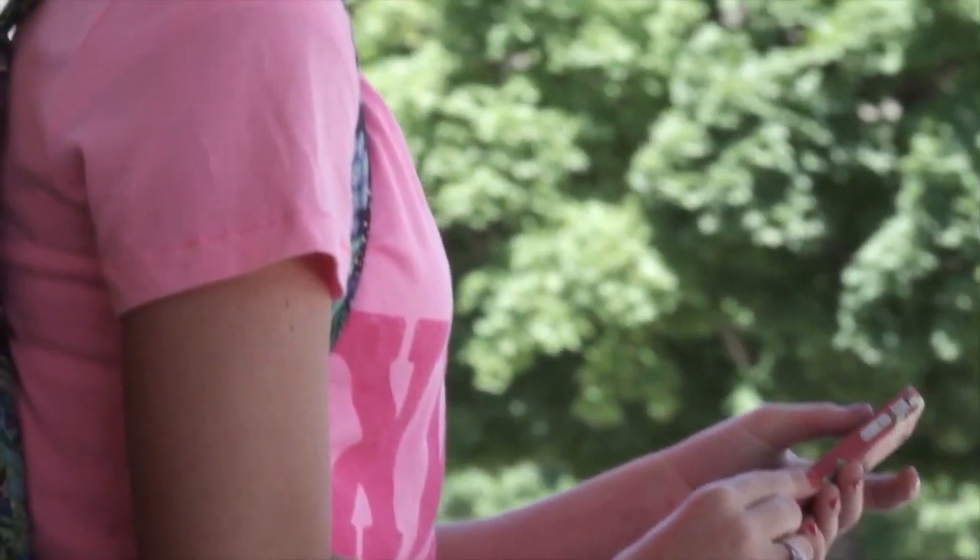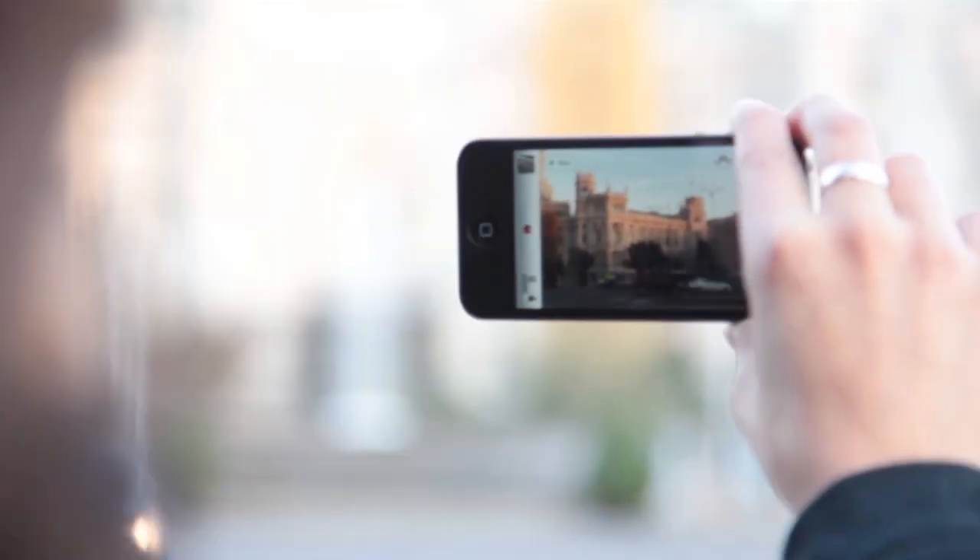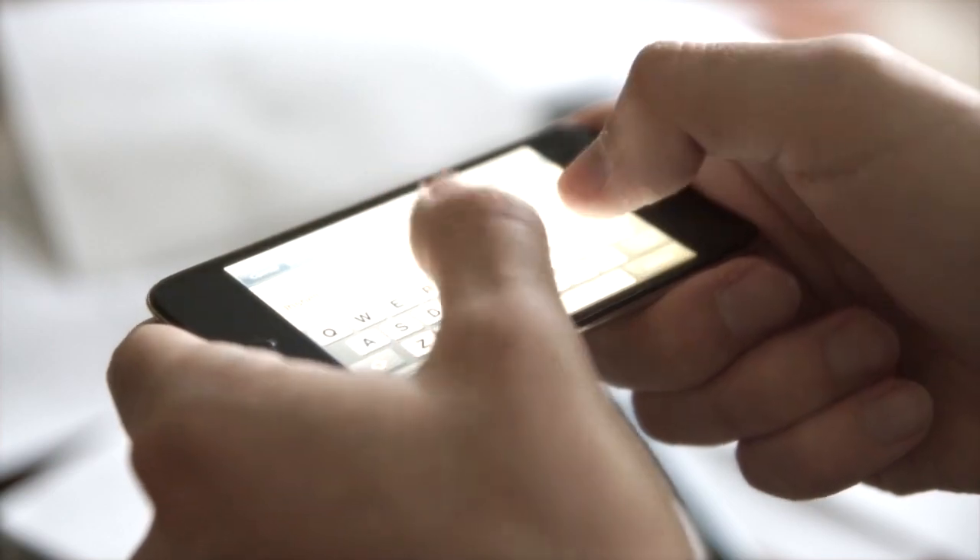Smartphones have really changed a lot of things. Everything's mobile now. You can do everything from the palm of your hand: check your email, go on the internet, play games.